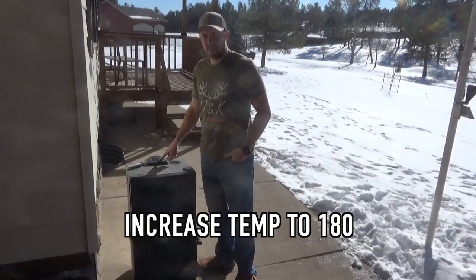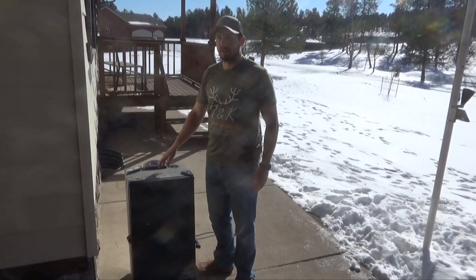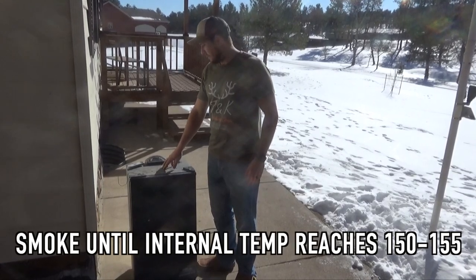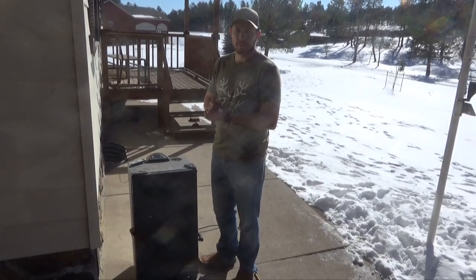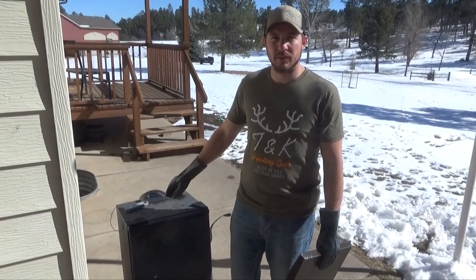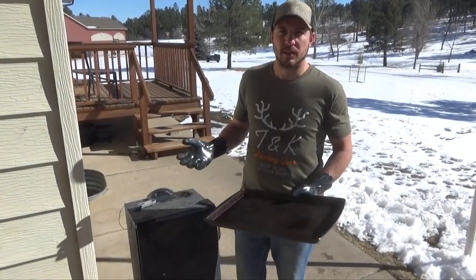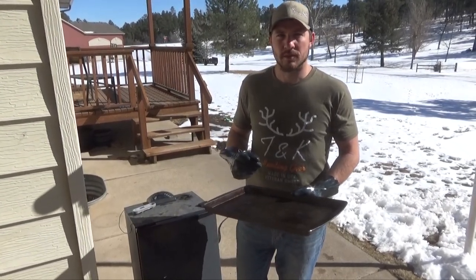Bump the temperature to 180 and set the timer for about two hours, or until the internal temperature of your bacon reaches 150 to 155°F. You're always going to cook your bacon in a skillet or however you want when you're ready to eat it. Once the internal temperature hits 155, take the bacon out, let it cool, and then tonight or tomorrow morning we will slice and package.